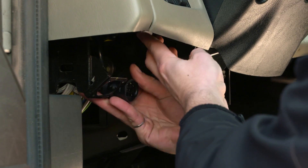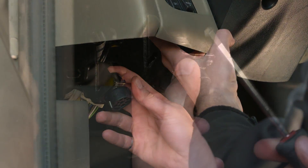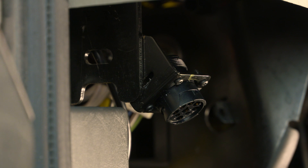Next, take the remaining end of the 9-pin harness and place it in the original port location and screw in place. The installation is complete.